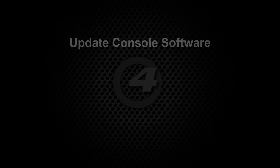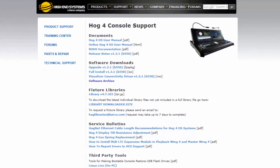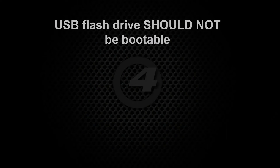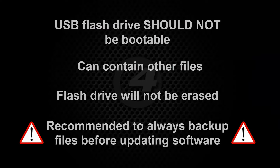We are first of all going to update the software on the console. Visit the high-end systems website and in the support section download the software upgrade file and transfer it to a USB flash drive. Unlike with the full system restore, the flash drive does not need to be configured as bootable and it can contain other files if you wish, as it will not be erased as part of this process.